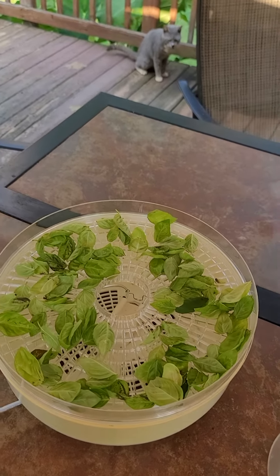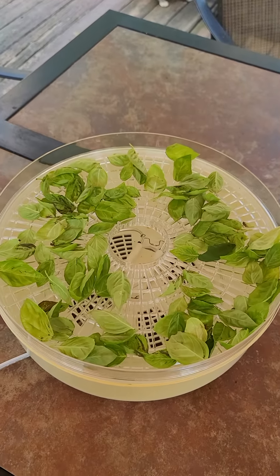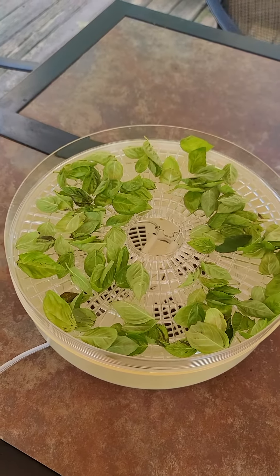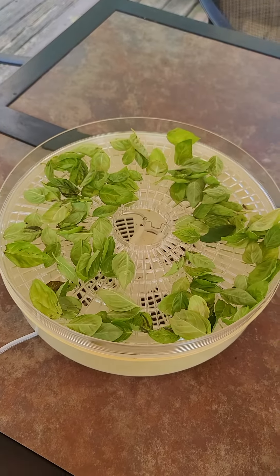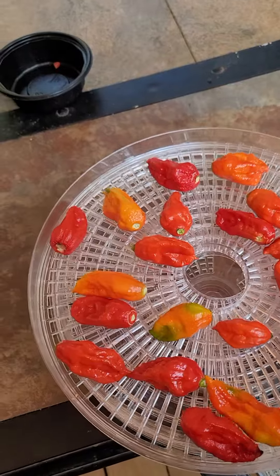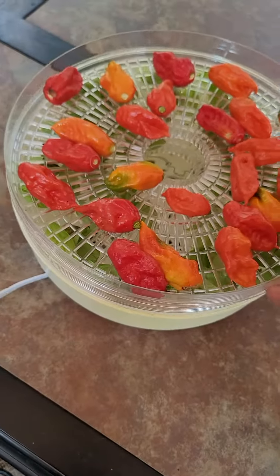Hey, what's up YouTube, here we are again. Today we're getting ready to do a little bit of dehydrating. On the dehydrator here, on the first rack we've got some basil that my wife just got through picking, and over here we've got some ghost peppers. What I'm gonna do with these is we're going to dehydrate these together.